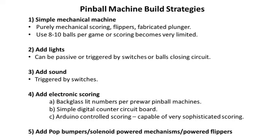Now I want to talk about some things to consider when designing your pinball machine. You can start off with something very, very simple — this is not beyond the capabilities of anybody. You see non-technical people putting these things together, sometimes out of cardboard on YouTube, and they're quite well done. These can be purely mechanical: mechanical scoring, mechanical flippers, your own fabricated plunger, lots of elastic bands.